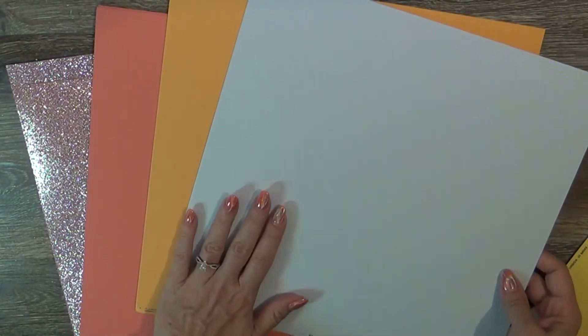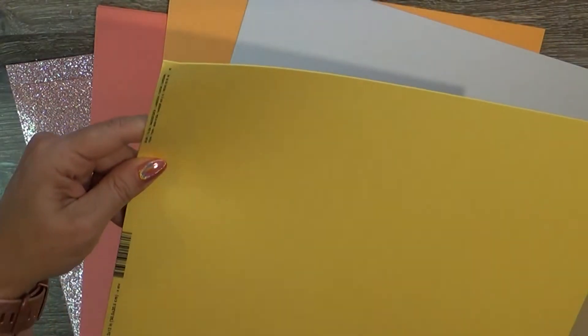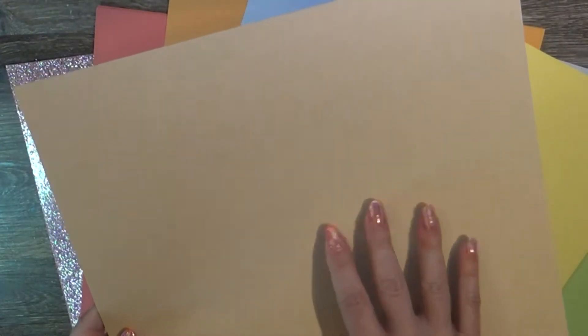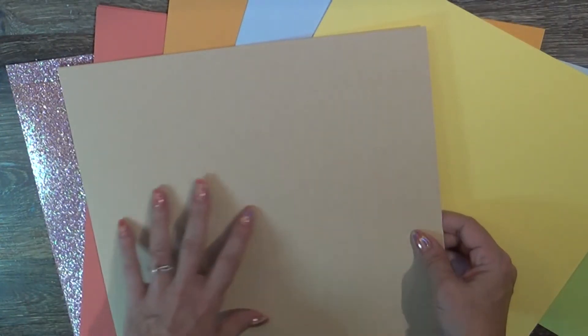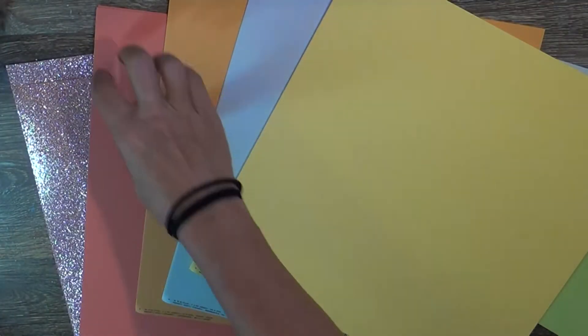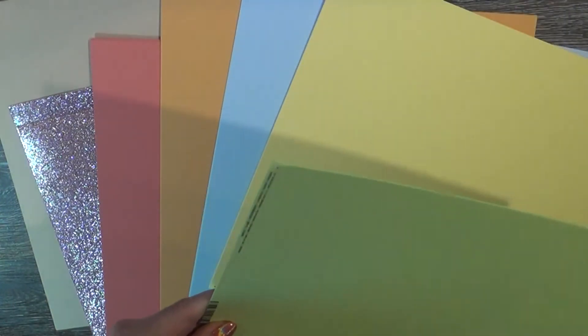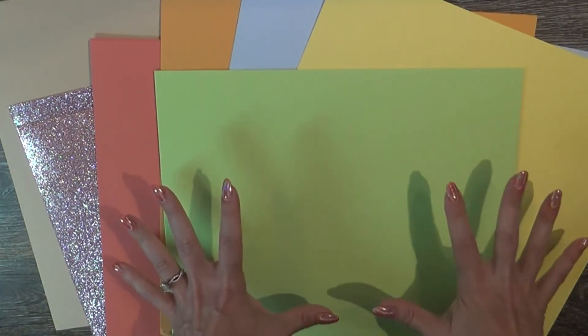These are all textured. This one is Bazzill Powder Blue — we've gotten this color before but it goes perfectly with the bright set of colors in the main kit. Then there's a bright yellow called Pollen — we got that in the June kit too, but I love yellow so give me all of it. There's also a flat craft, a bit heathered not solid cream, and then Limeade — a vibrant lime green.